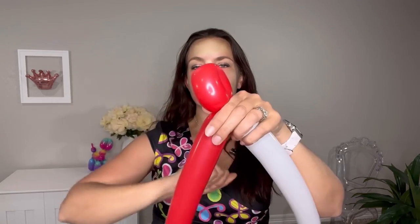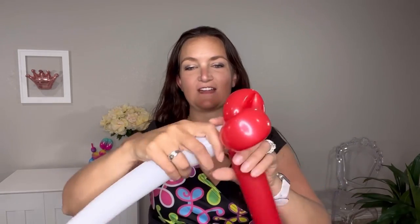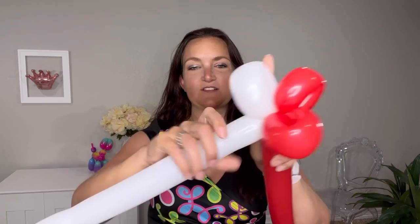Squeeze out your balloon a little bit, fold it over, twist, squeeze, fold, and twist. Do the same thing for your white — fold it and twist it, squeeze it, fold it, twist it.